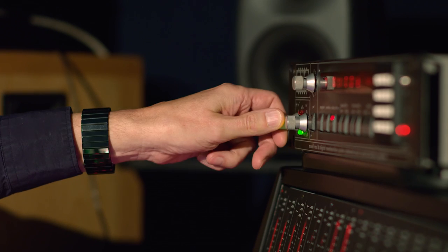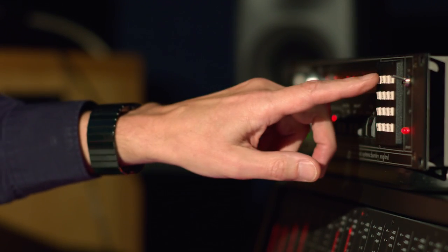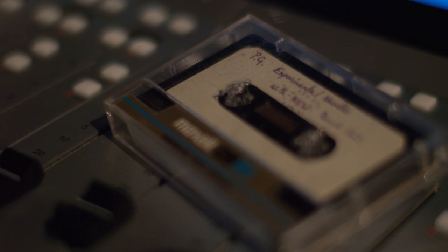I wanted a box that was really, really musical — that you could set at almost any setting and have it really sound good. We took the prototype to quite a few musicians that we loved, and it was something really new for them. I think they could see the artistic possibilities of it.